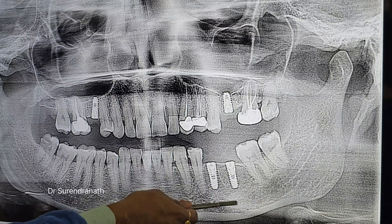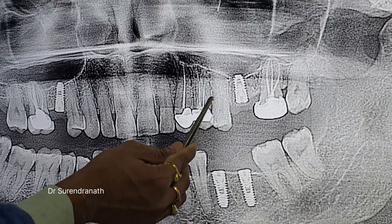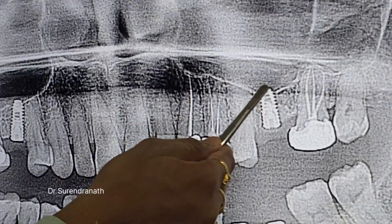So these are the two 4 by 11.5 mm implants in the mandible. This is the post-op x-ray — I showed you the pre-op at the start of the video.